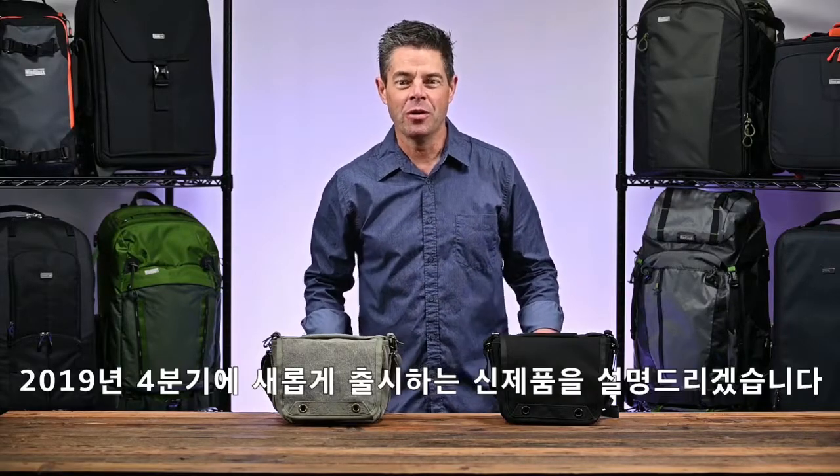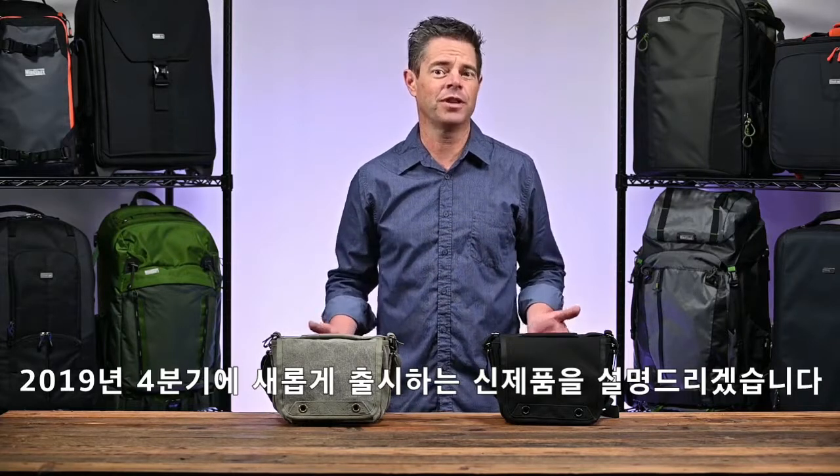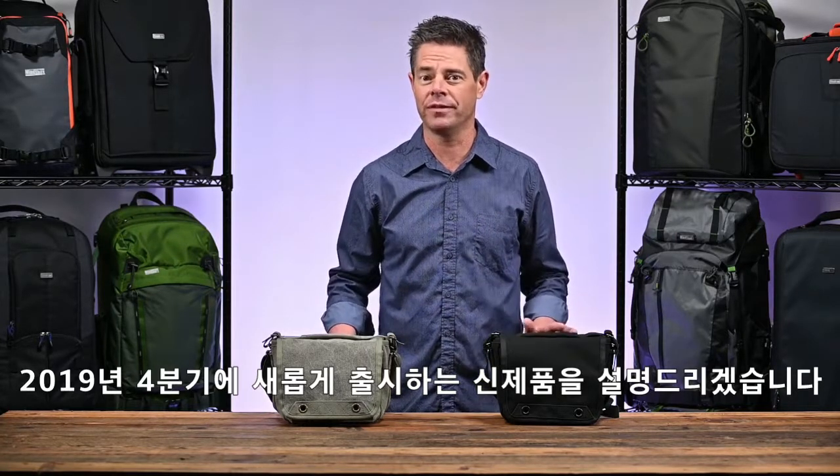Hi, it's Ted from Think Tank Photo. Part of our Q4 2019 order cycle has several different line extensions, so I just want to go over those products real quickly for you.